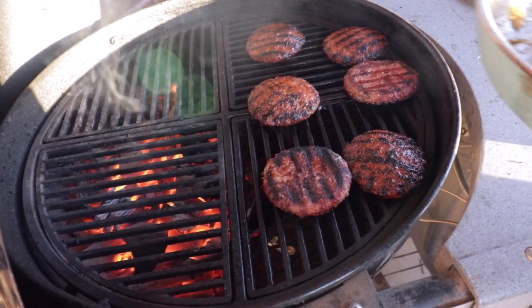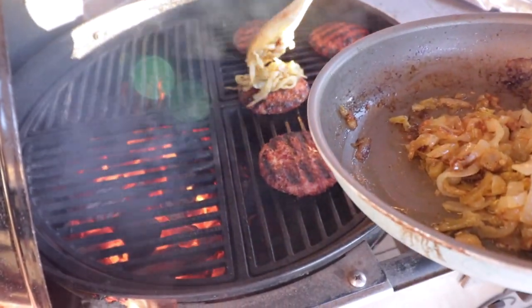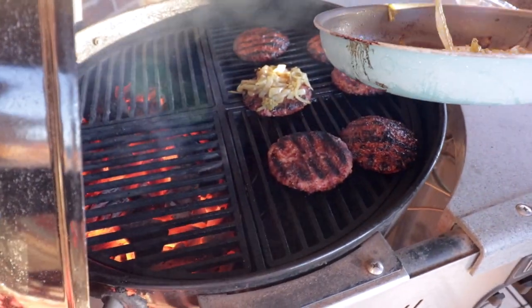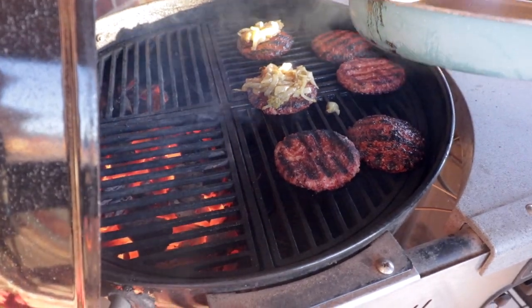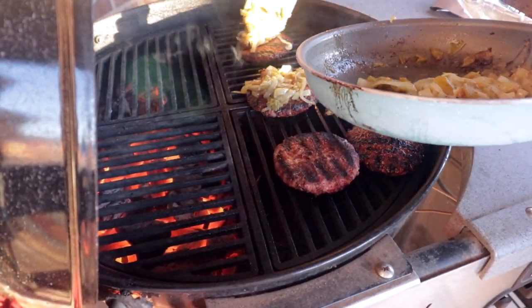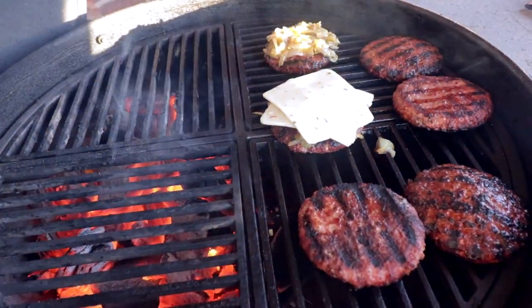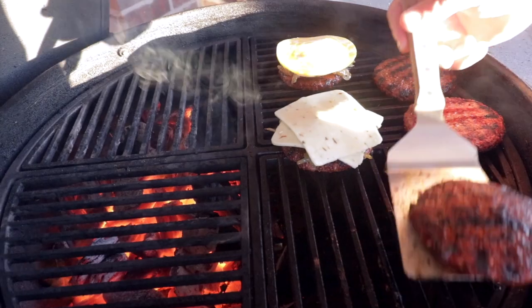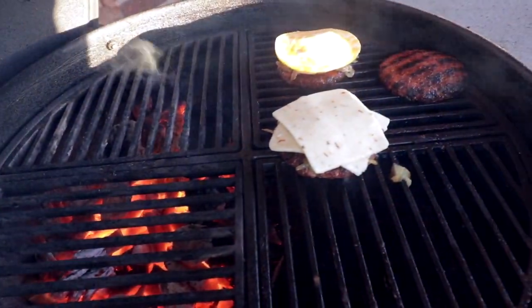Since the girls don't want it on theirs, I'm just going to do it on mine — some green chili onion mix. Couple slices of pepper jack. Load it up.